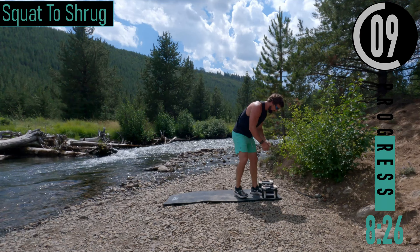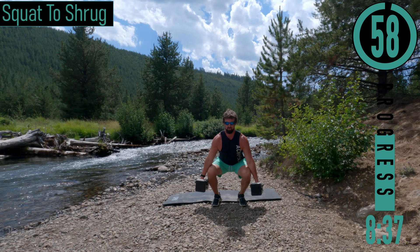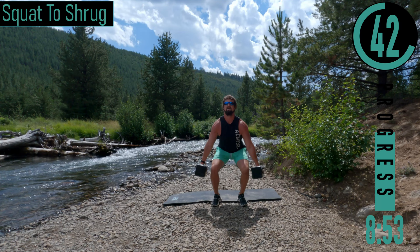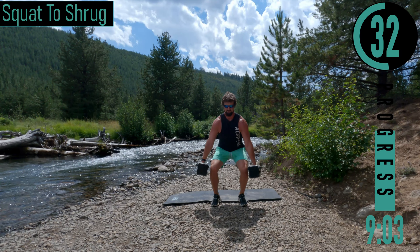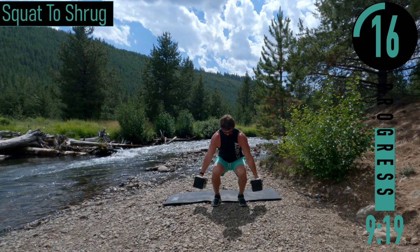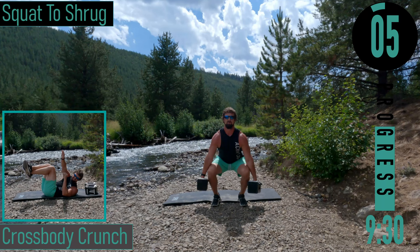We've got a squat-to-shrug coming up — grab both dumbbells. Drop down into that hex squat, come up, get the shrug. Good controlled movements, back nice and straight, weight in your heels. Squat, then shrug. Make sure that when you push up your knees don't buckle in — push those knees out as you come up.